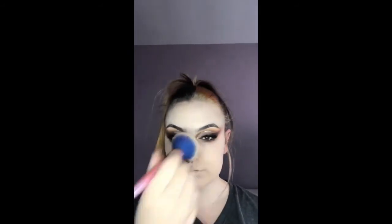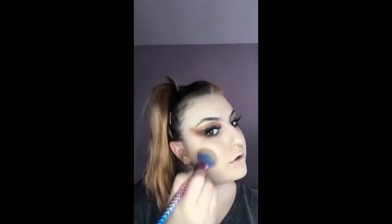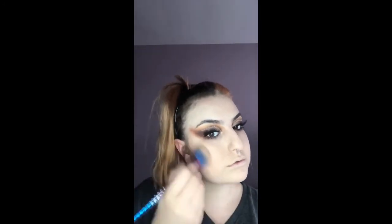I'm going to take the Collection powder and blend that all over my face to match my foundation. I will then add contour, bronzer, blush, and highlight to finish off my base.